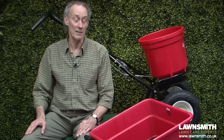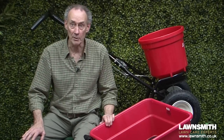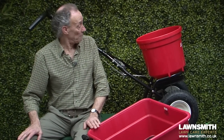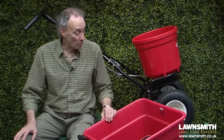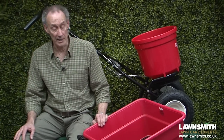Hi, I'm the Lawnsmith and in this video I'm going to show you the professional spreader and the towing spreader. These are heavy-duty grass seed, fertilizer, and salt spreaders meant for larger areas and those with demanding situations for their spreader.